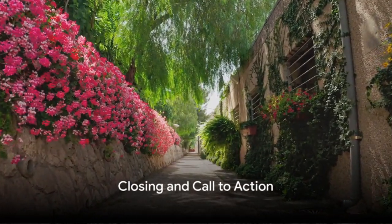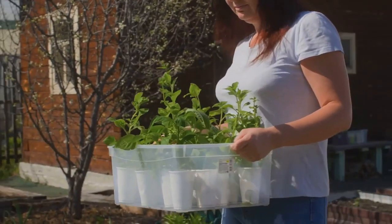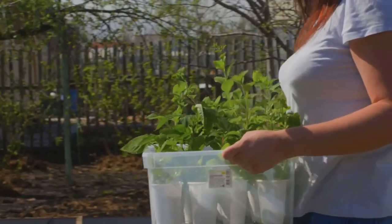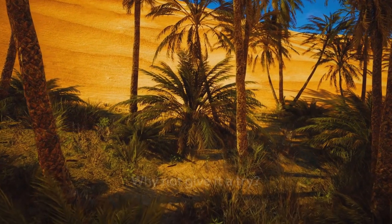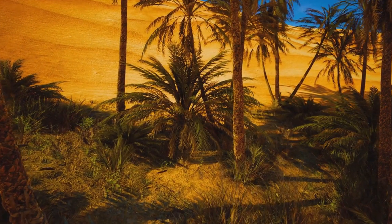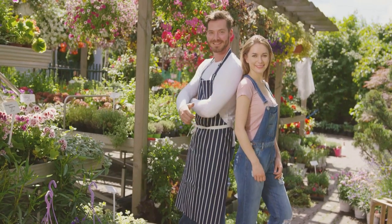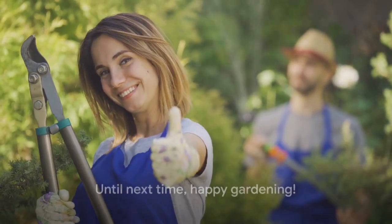And there you have it, a simple guide to creating your own Mediterranean garden. We've walked you through choosing the right plants, designing your space, and maintaining your green paradise. Why not give it a try? Create your own oasis and let the Mediterranean breeze flow right in your backyard. If you found this video helpful, be sure to give it a thumbs up and subscribe to our channel for more gardening tips and tricks. Until next time, happy gardening!